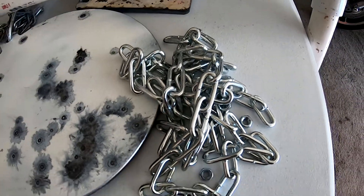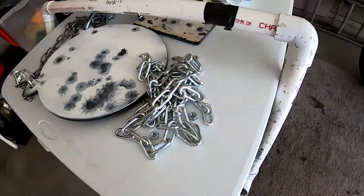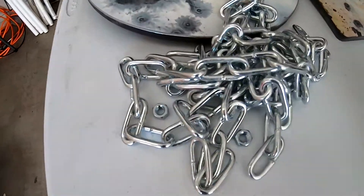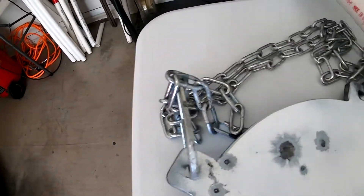It was about $1.68 a foot. Do the math there — it's about $7 for each side, so it's about $14 for the chains.